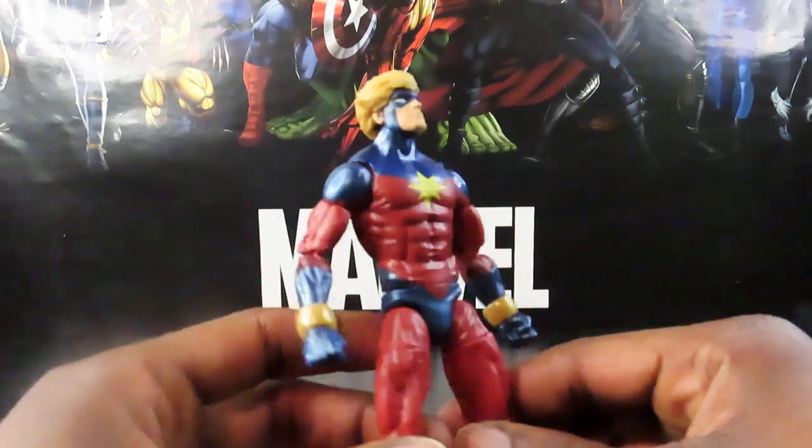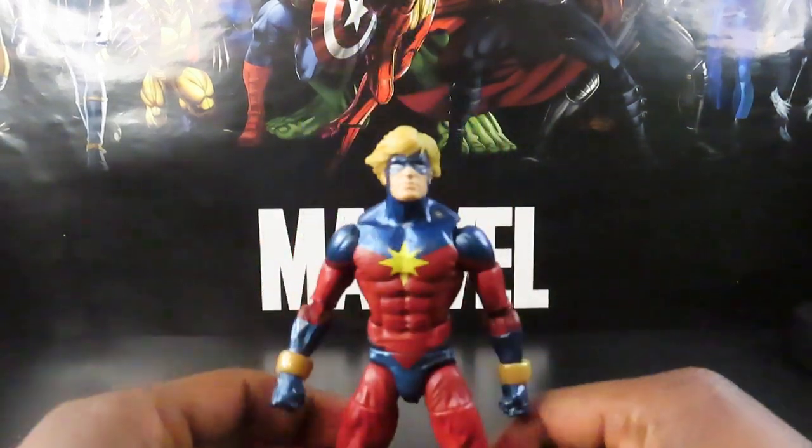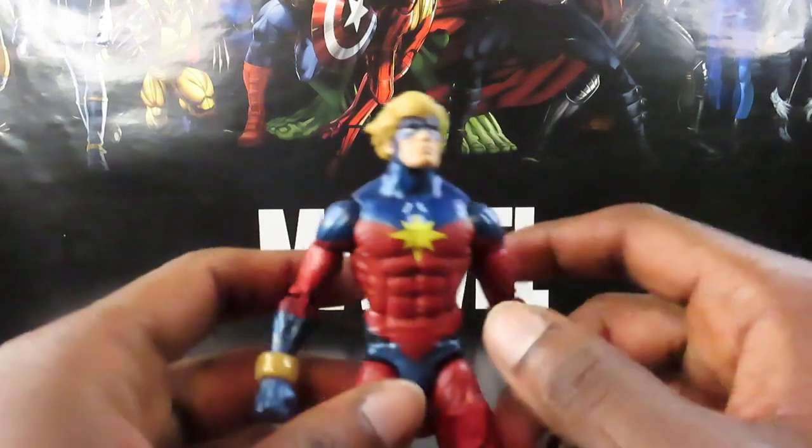Down to brass tacks — pretty good sculpt, nice muscular build and everything. He definitely fits the bill of a superhero physique.